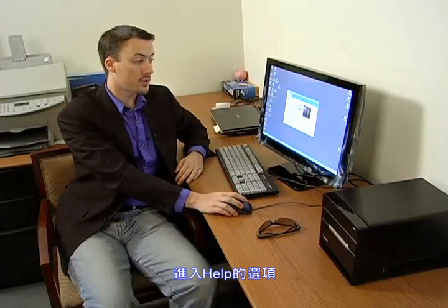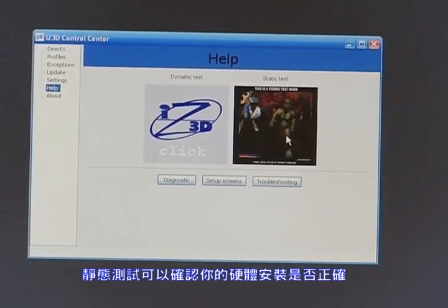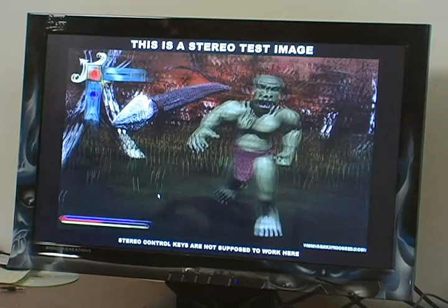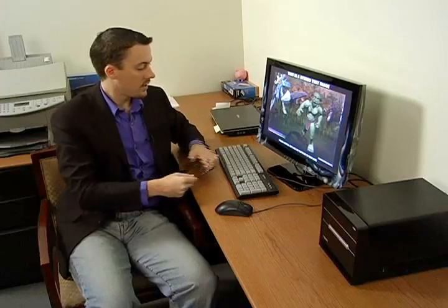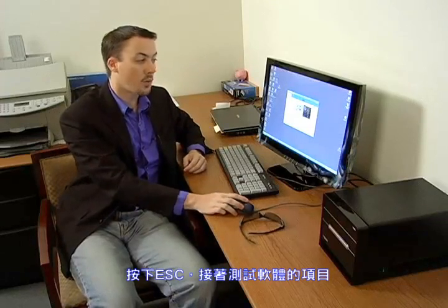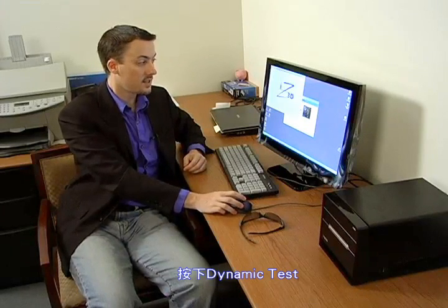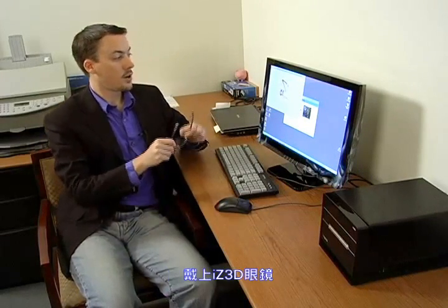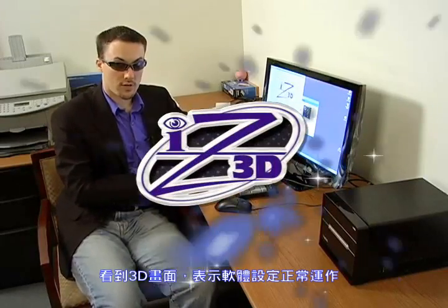Go to the help section of the drivers and click on static test. The static test will test your hardware setup. Put on your iZ3D glasses — if you see 3D, then your hardware is set up correctly. Press escape, then click on dynamic test. Put on your iZ3D glasses — if you see 3D, then your software is working.